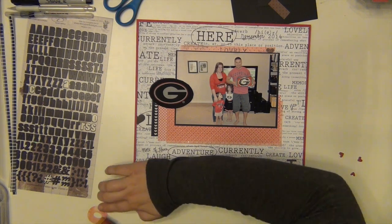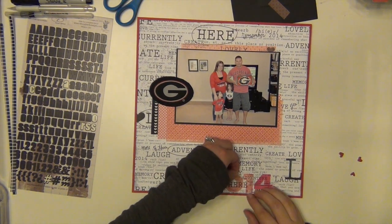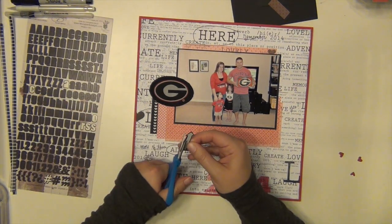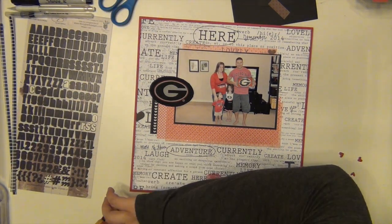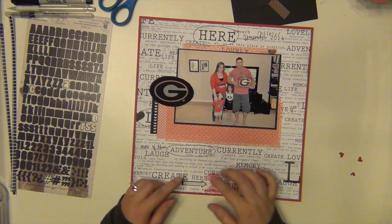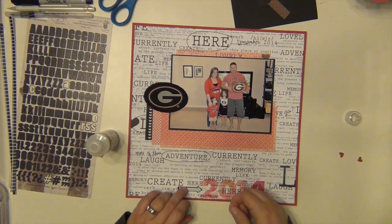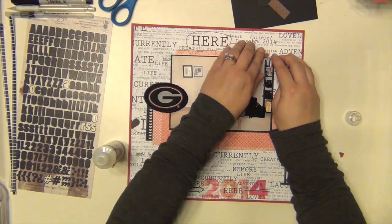I'm using my ATG gun to get these transparent numbers down. In the picture, my husband is holding a taco dip — he makes that for the first game every year. It's taco dip underneath and then the red part is tomato, the black part is olives, the white part is onions, and the bottom is all taco dip. It's very delicious and he makes it for the first game every year.